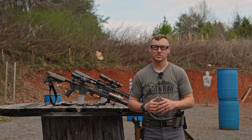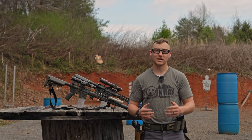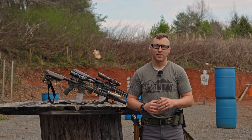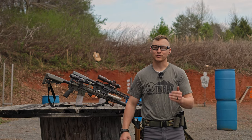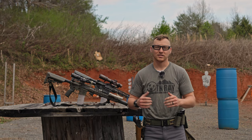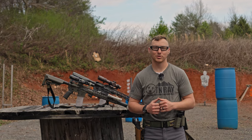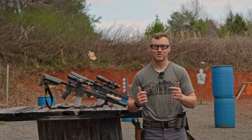I really love the Rise Armament triggers. Before we get into it, 100% transparency — yes, I am an affiliate for Rise Armament. However, I have been running their triggers for years before I became an affiliate recently. That being said, let's go ahead and look at them, take some measurements, put them on a trigger gauge and see how they pull. Let's get into it.